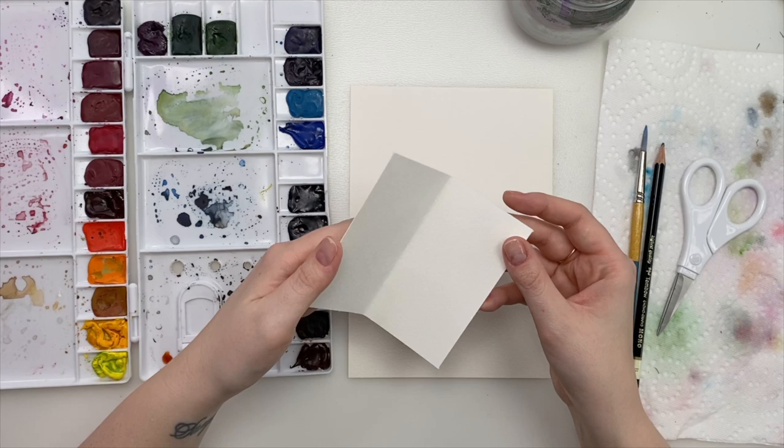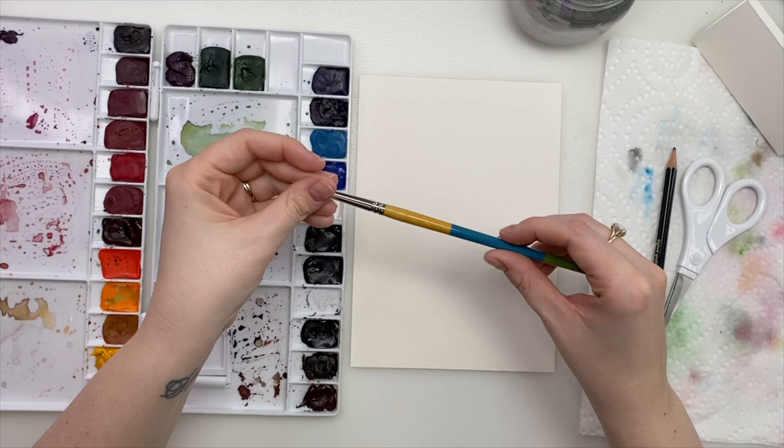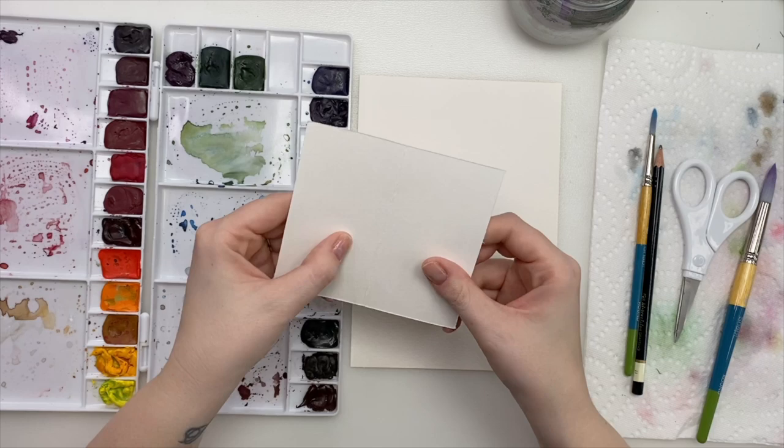So what you're going to need for this: a piece of cardstock or paper that we're going to cut a heart out of, your watercolor paper, Winsor & Newton Professional watercolors, a Princeton Snap paintbrush in size 6 and a size 12 on hand, a pencil, scissors, an eraser, your water, and your paper towel. And we're ready to go.